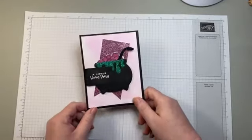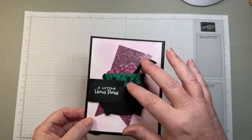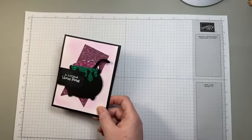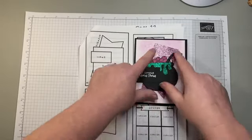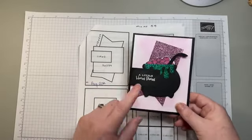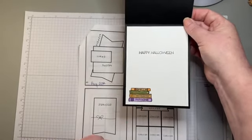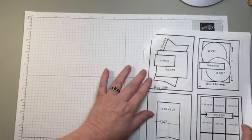Let's look at today's project — it is so fun. We are using some of that 2024-2026 In Color glimmer paper: the Shy Shamrock green and the Petunia Pop. I decided to use the banner with the glimmer, but on the three by two-and-three-quarters portion, I decided to do the cauldron with some heat embossing. We blended the background, and on the inside I added the cute little Spells and Potions stamp set and we're going to do some coloring. Let's get started on all of the sizes and dimensions — I'll keep this layout on screen for your reference.